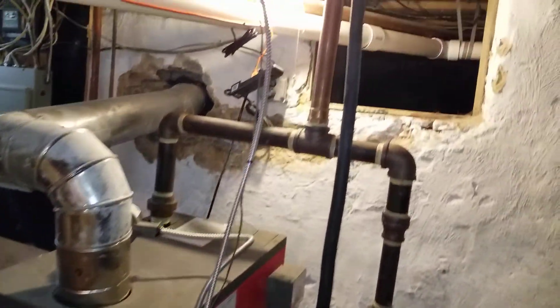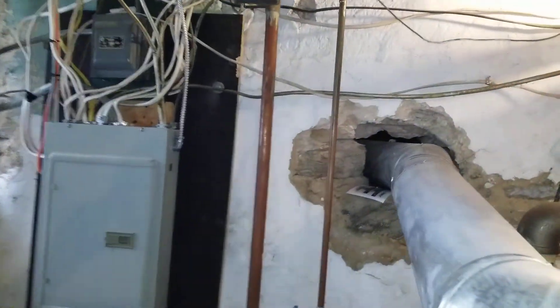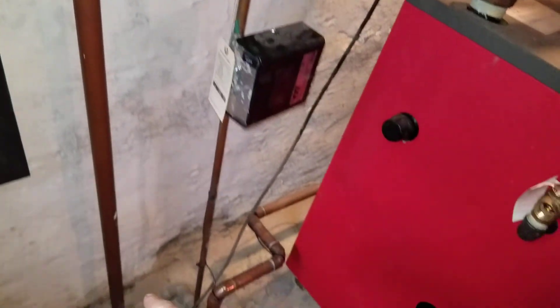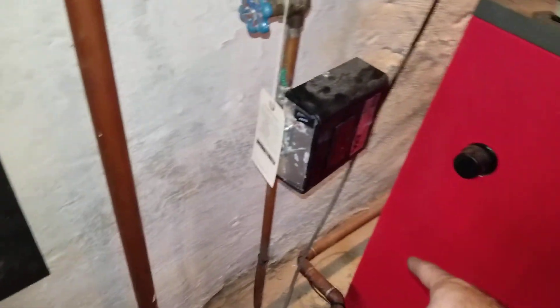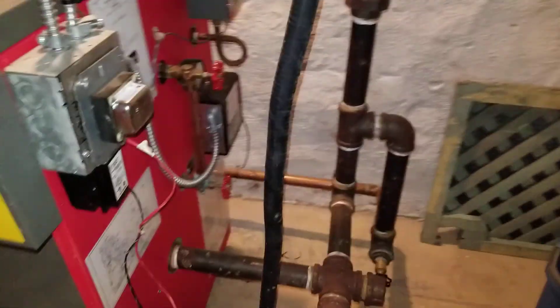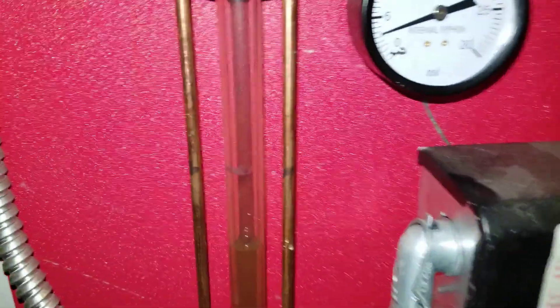We get one pipe out and then the other pipe comes down right here and goes to the bottom of the boiler — that's the lowest point. It has to be the lowest point. It goes all the way in that direction and all the way back, and comes to the boiler this way.